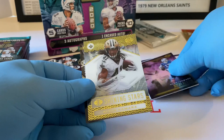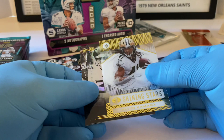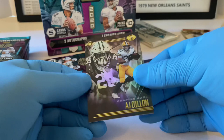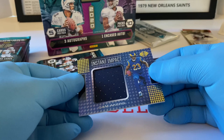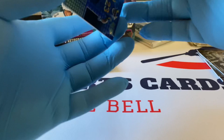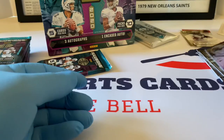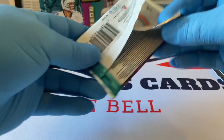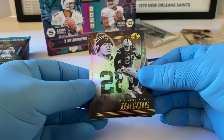Josh Allen. Shining Stars Alvin Kamara — very nice. Darrington Evans rookie card for the Titans, AJ Dillon rookie card, and Cam Akers Instant Impact — that's a good one too, rookie for the Rams. I'm not going to penny sleeve that because they're too thick and the corners can catch. I'll put that in an oversized semi-rigid or something. Next pack.